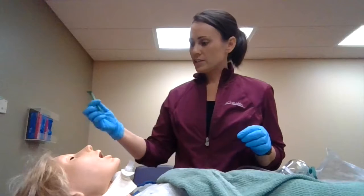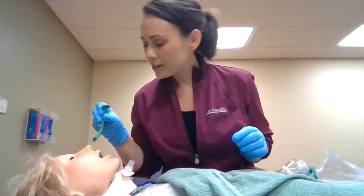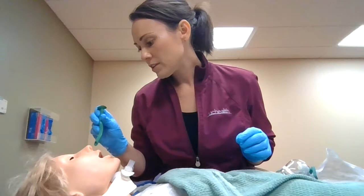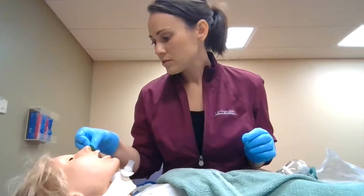You always want the bevel facing the septum. I'm going to go ahead and insert on the count of three. Mrs. Smith, okay, take a deep breath in and out. Now one more breath in — one, two, and three. Okay.